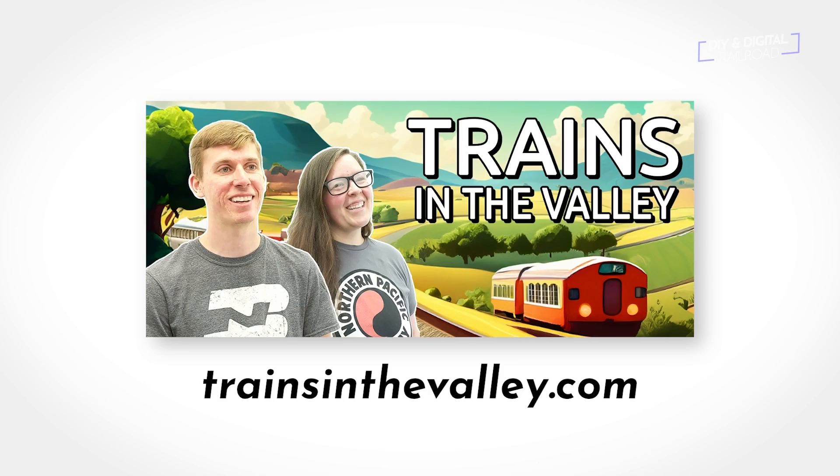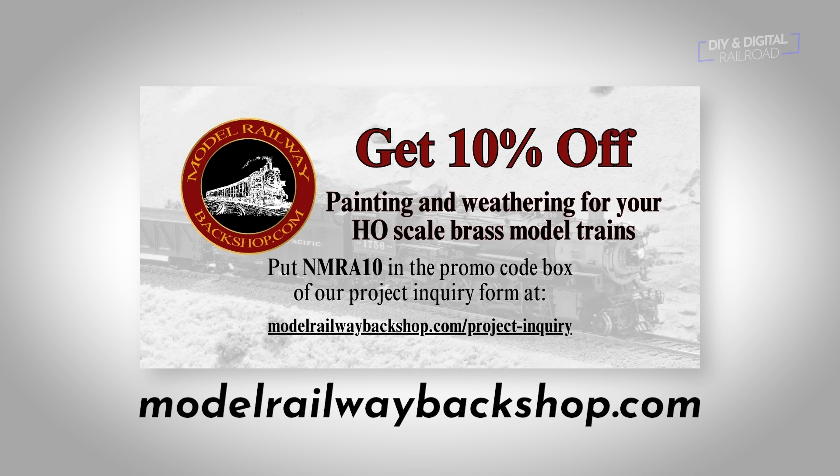You can find this project on my GitHub page and all parts are listed in the description. Trains in the Valley is a model train shop in Pennsylvania selling new and used model trains with a mission to make trains accessible to everyone — check them out at trainsinthevalley.com. Model Railway Backshop is a great place for quality paint jobs on old or new brass model locomotives, including weathering. Right now you can get 10% off any brass model painting and weathering job using promo code NMRA10 at modelrailwaybackshop.com.